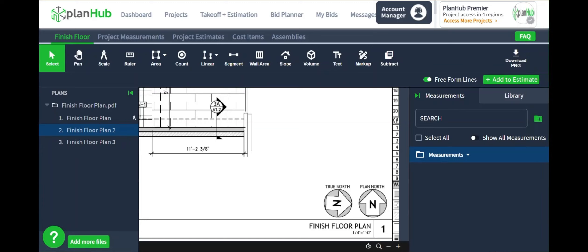Welcome to PlanHub's master class courses for takeoff and estimation. My name is Greg. In this video, you'll learn how to use the takeoff and estimation tools to complete an estimate for the flooring trade. Knowing how to set yourself up for successful takeoffs and estimates will save you time and money so you can bid more projects and grow your company.